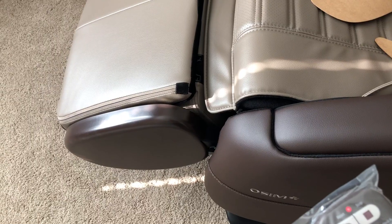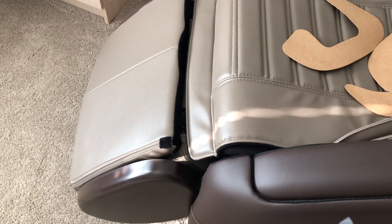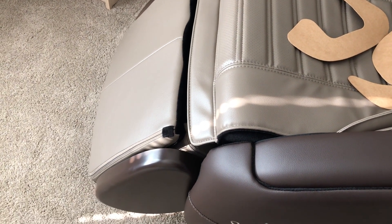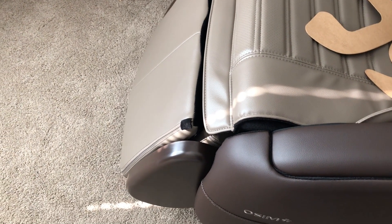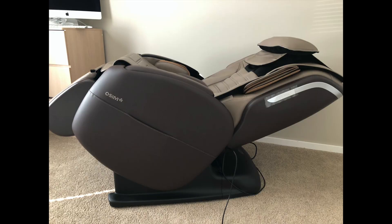Aside from that, all the other functions of the chair are controlled by the remote control, and that includes retracting the leg rest as well as reclining the chair into a zero-gravity position such as this.